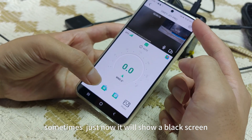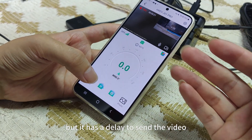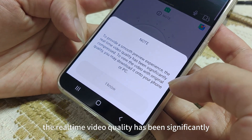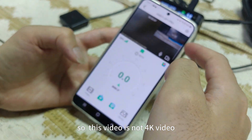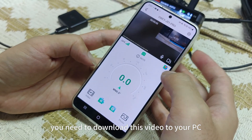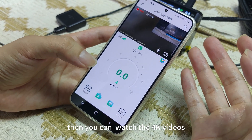Sometimes it will show a black screen — this means it had already connected but there is a delay. Here is a notice: to provide a smooth preview experience, the real-time video quality has been significantly compressed. To view the video with original quality, you may download it onto your phone or PC. So this preview is not 4K video. If you want to view 4K video, you need to download this video to your PC or directly to your phone.